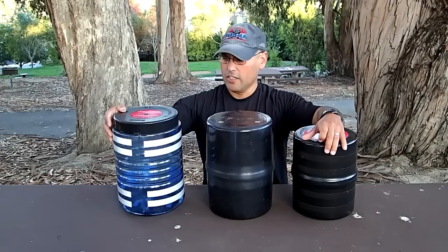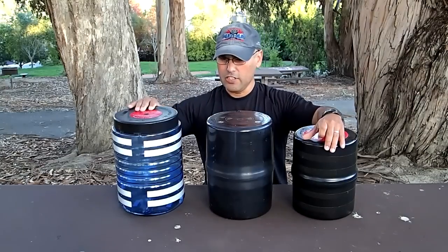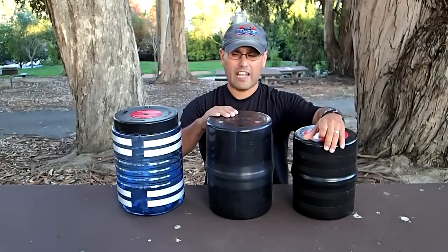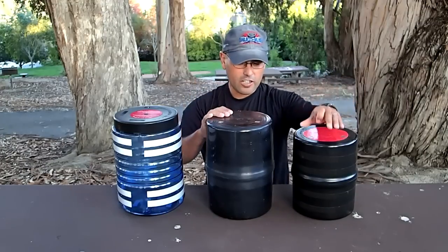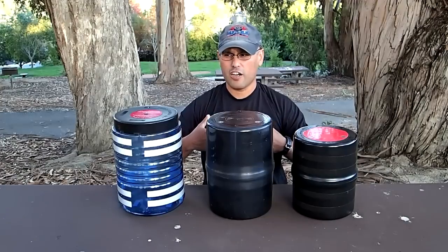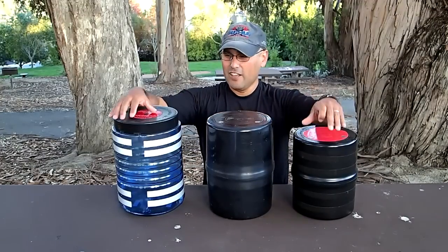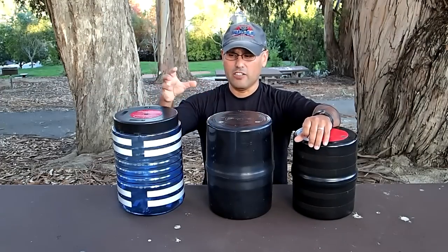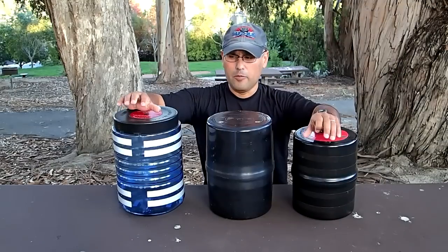They're all made out of very slippery material. The Bear Vault is polycarbonate, the Garcia is ABS plastic, and mine is a bear-proof polymer blend. They are pretty slippery — if you have a jacket on, try tucking it under your arm because they slide out really easily. From my understanding, the diameter also makes it hard for animals to grab or bite into. These are fantastic even if you are not in bear country.